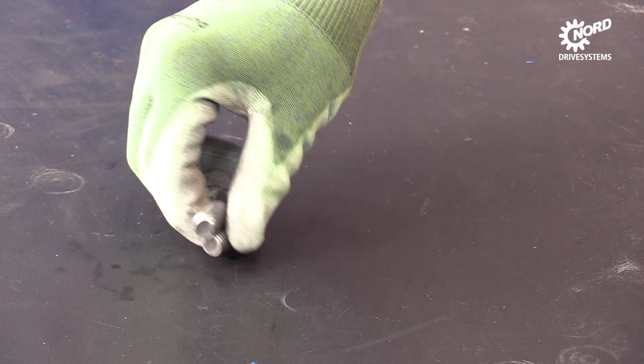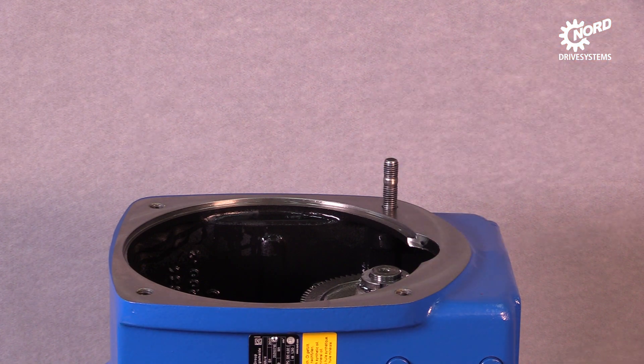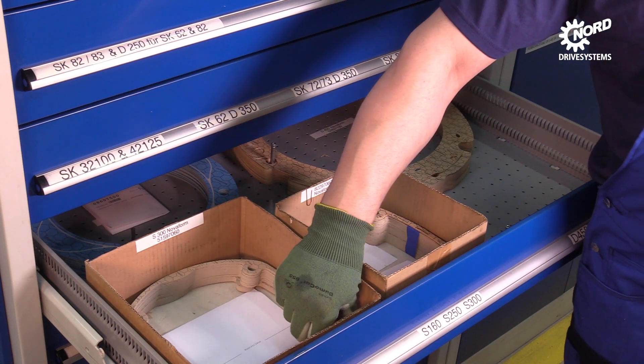Insert two bolts into the threaded holes of the gearbox. Apply a suitable seal to the sealing surface, paying attention to the correct setting.